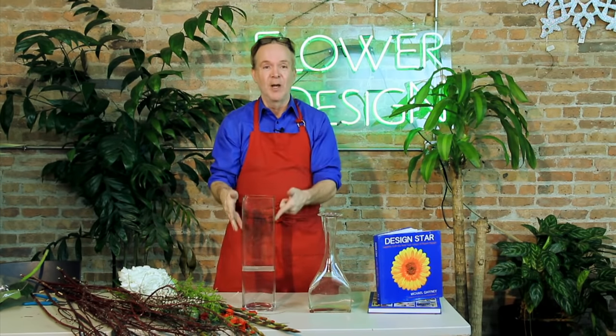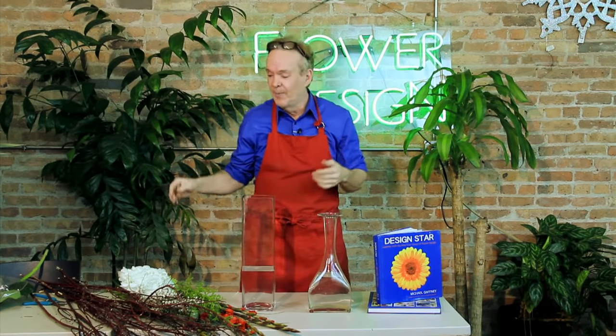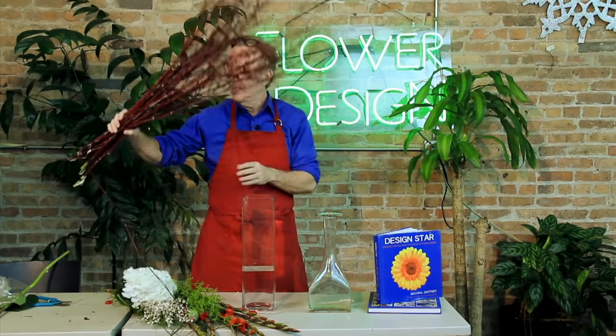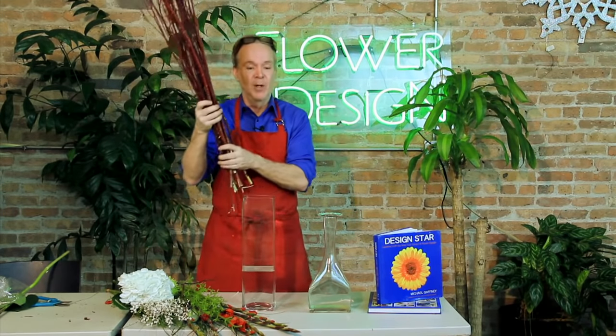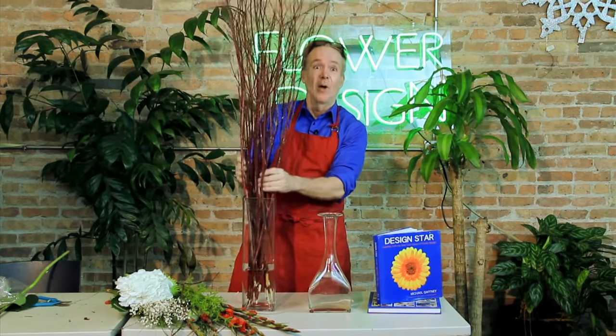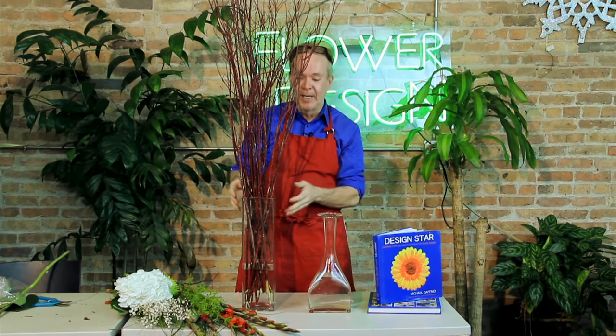It's architecture. Follow the line of the vase. If the vase is going up in the air, take your flowers up in the air. I'm just going to grab one right here — this is dogwood, which is available most of the year — and I'm going to drop it in. We're half done with this arrangement already. I'm following my line of the design up in the air.